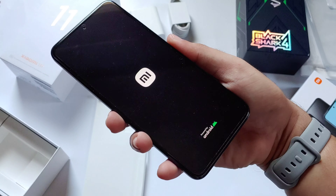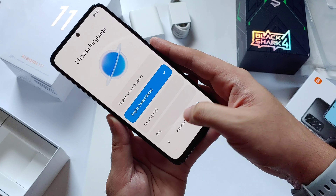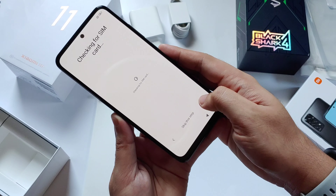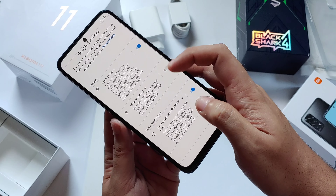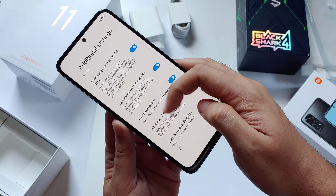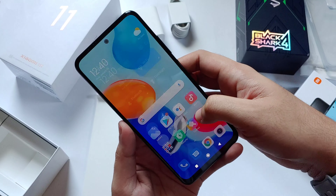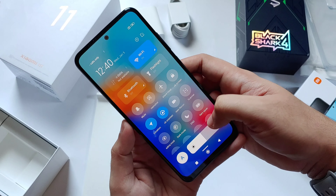Let's try and turn on the phone. It's already running MIUI 13. Let's set it up and explore a little bit — navigate MIUI 13 to see what's new in this UI.